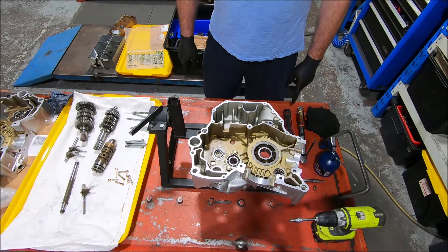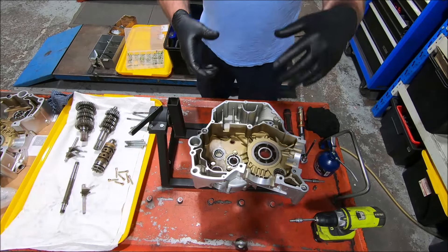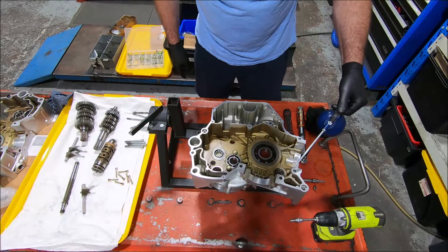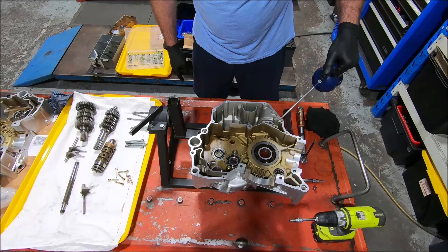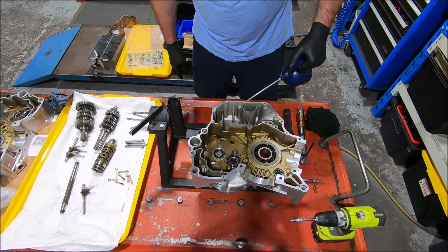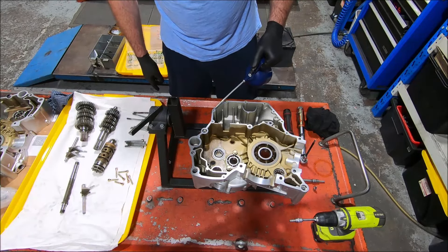The first thing I'm going to do is — all these holes are threaded, some of them have had the case bolts in when I've been shimming — I'm going to run a little bit of oil into every hole so the threads are lubricated. Then once we've done this, I'm going to clean the surface off and put the sealant on.